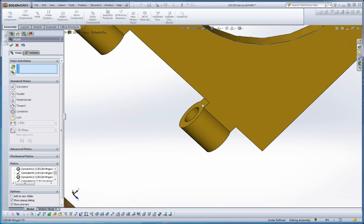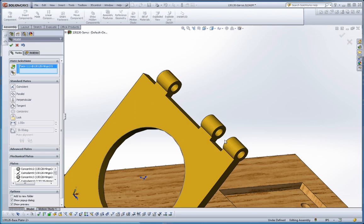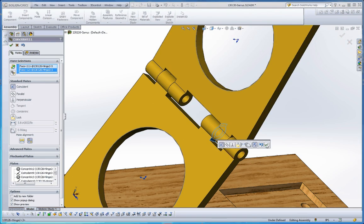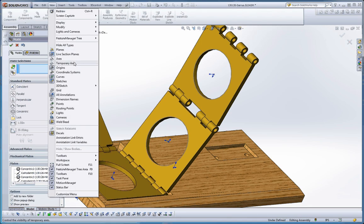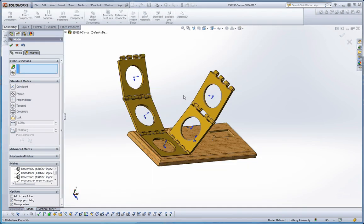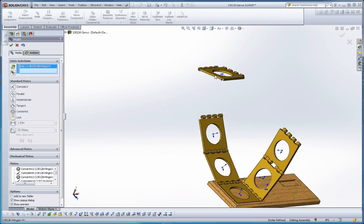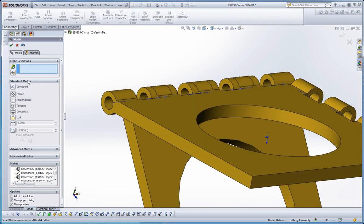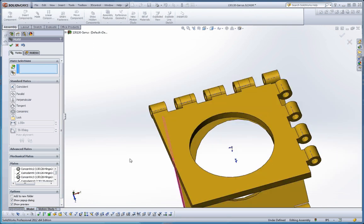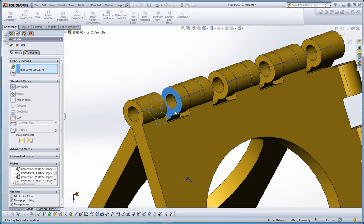Try to choose surfaces and surfaces as your first choice. We're going to choose that surface and then this surface. Green check mark. As an alternative to using surfaces, you can also turn on temporary axes and use those to line some of these up. If you choose that axis and this axis, that puts those together. Scoot that out a little bit — let's choose this and that, and that puts those together.